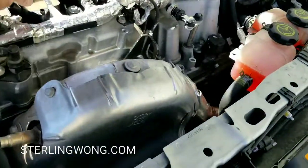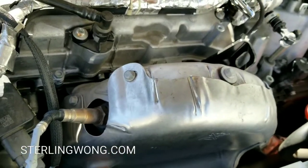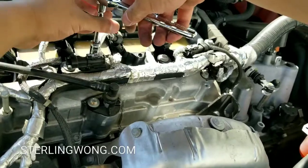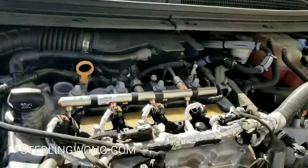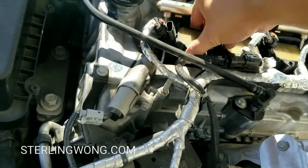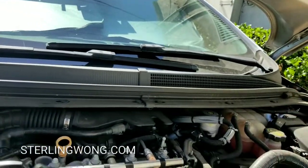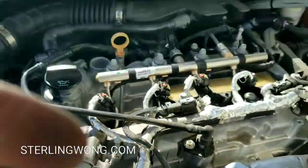This whole process takes about 20 to 30 minutes — it took me longer to set up the camera than to do the job. If you brought this to a dealership it's probably $150. For me, the spark plugs cost roughly $6 to $8 each. That's much better than my Honda spark plugs which are $12 a piece, so thank you AC Delco for making an affordable iridium spark plug.